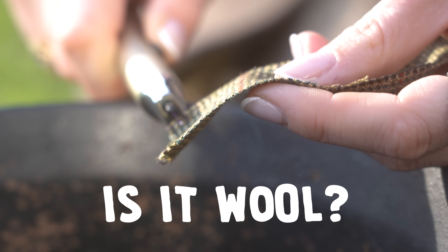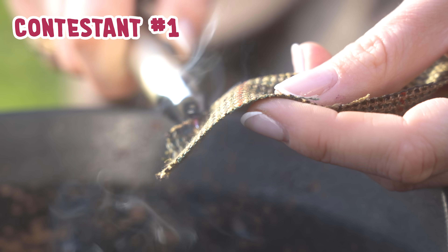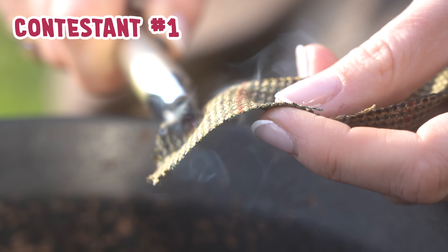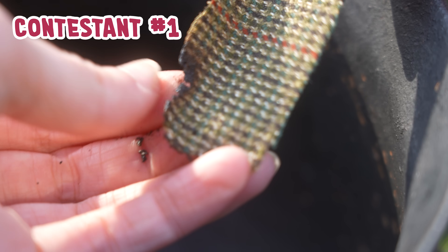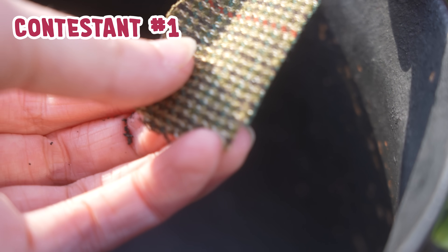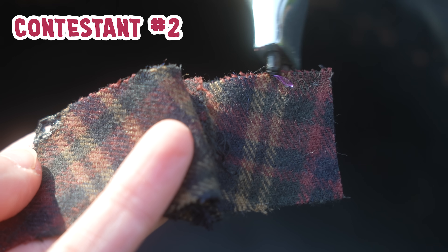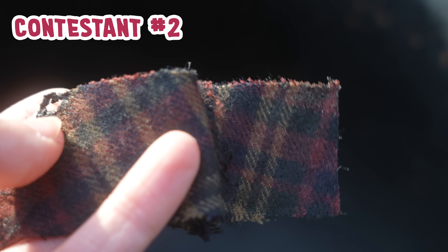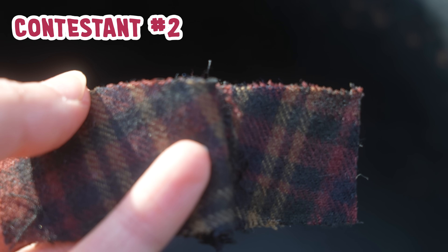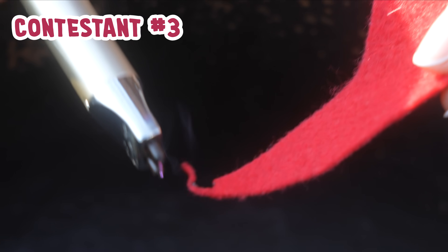Is it wool? It is producing this gray smoke. It is smoldering, it is not catching. It does smell like burning hair. There is no hard plastic on the edge of this, so yeah, we have a wool. Once again, it is smoldering, it is smoking, but it is not catching flame. That smells like burning hair, and it smells like burning hair. So that is a wool mystery felt.